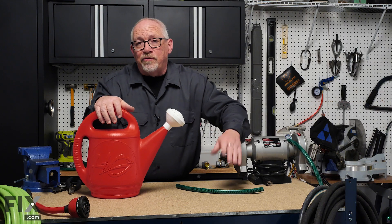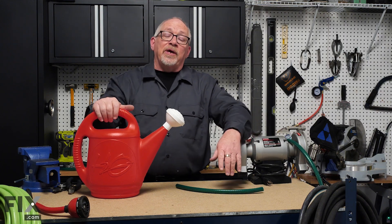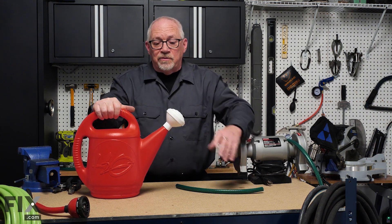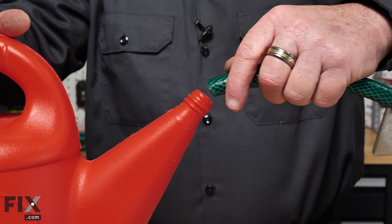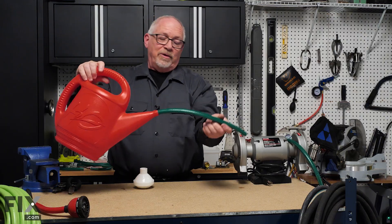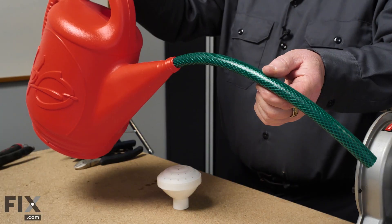Another great option for those plants where you go to water them but can't get the spout all the way in and end up with water pouring on your floor — just take that spout off and use a chunk of old garden hose. Now you can supply the water exactly where you want it to go.